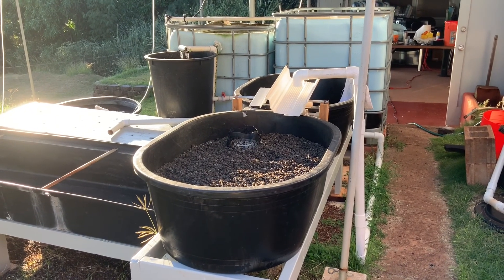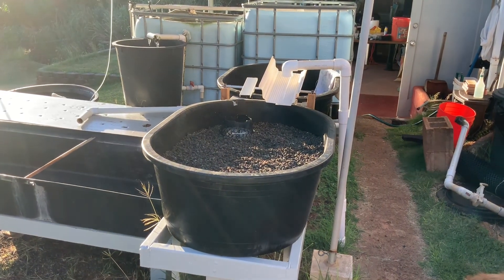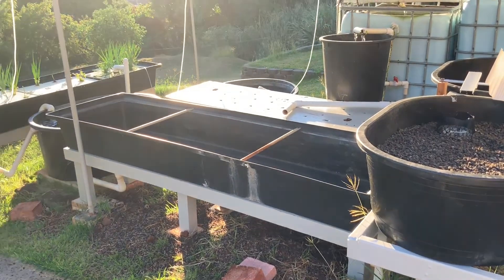Hey everybody, I wanted to update you on some changes to my aquaponic system. One of the things I'm doing is rebuilding a filtration system so that I can have three grow beds.